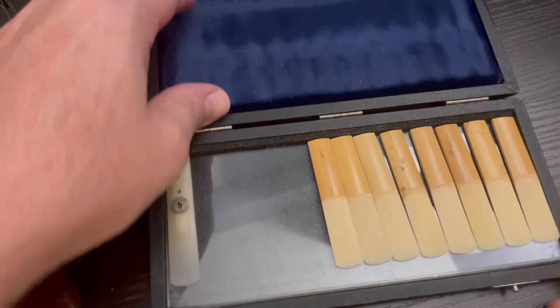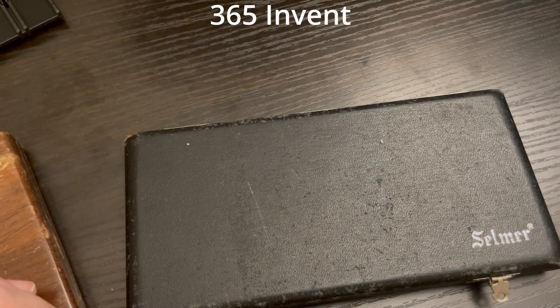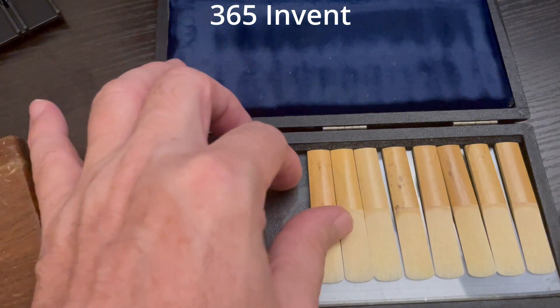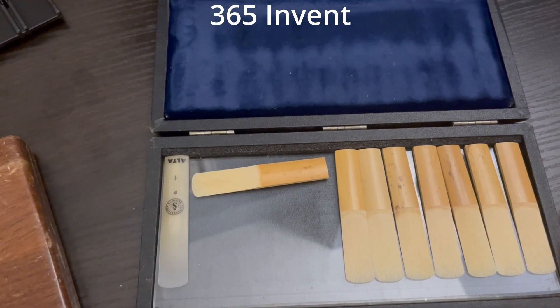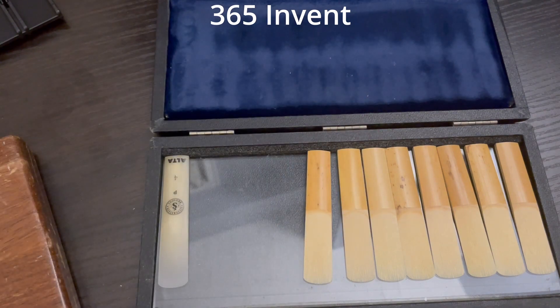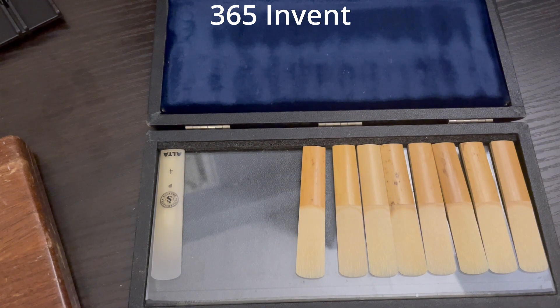Now let's take a look at the glass surface cases. This reed case is beautiful. This one is branded Selmer; the new version of this, which I believe is exactly the same product, is called the 365 Invent. There are no individual slots for reeds, so they can't move around. Sometimes I'll put a reed in a particular way to mark which one is good or hard. Here's what I really like about these reed cases: they are the only reed cases that fit an entire box of reeds in one case. That means you can track how broken-in your reeds are — open a box, put them in this case, open another box, put them in another case, and keep them separate so you know which reeds were broken in starting on what day.